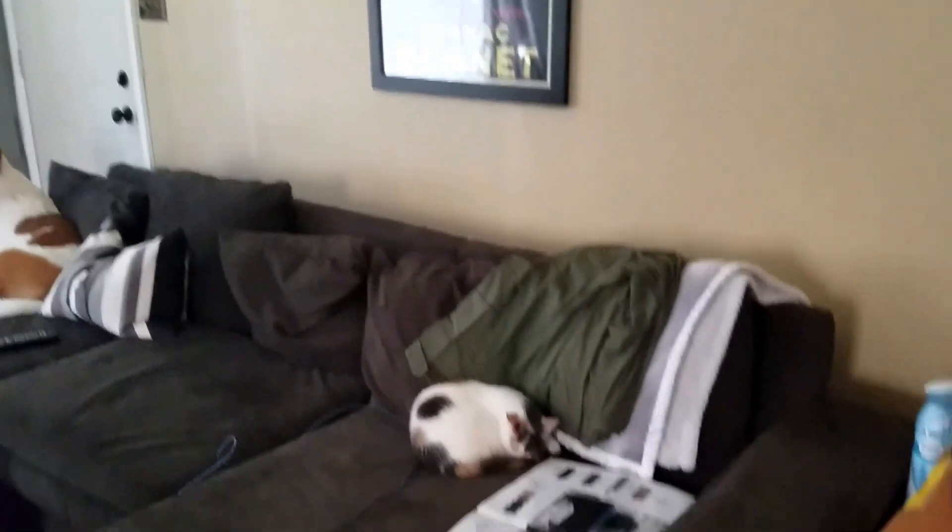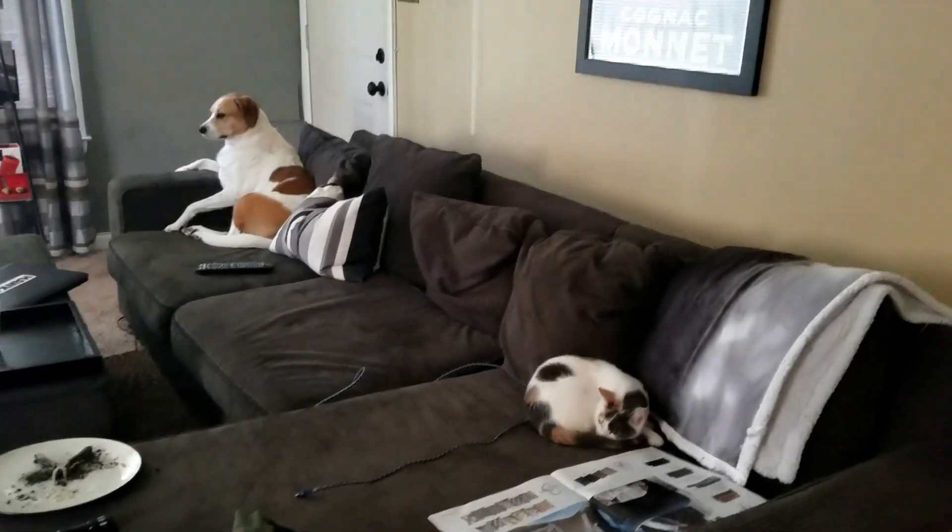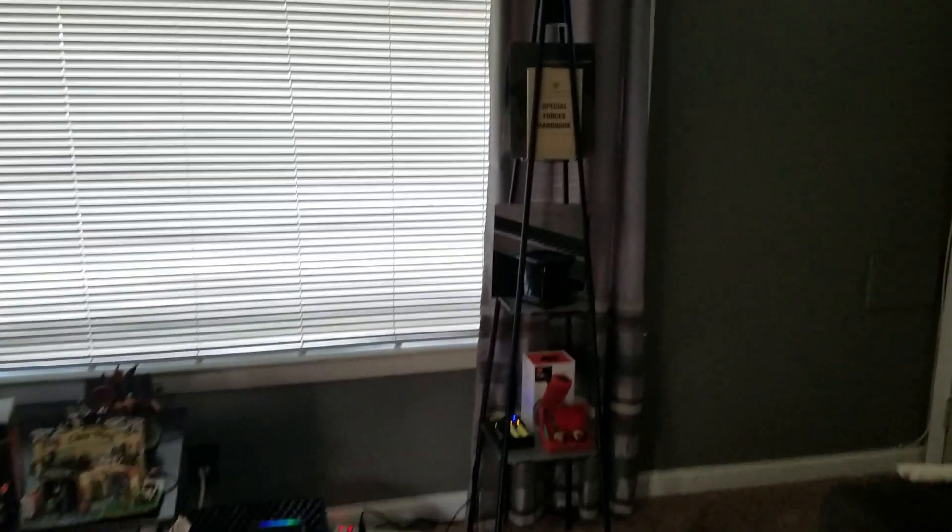So here we are in the main room. The big boys are over there and the little kitties are right there taking a nap. The surrounds are going to be the SVS Prime Satellites — they'll be mounted right there and right there. Heights will go right there and right there as well. They'll all be 8 ohm matching. We'll do a full comparison video once the room is cleaned up and decluttered.